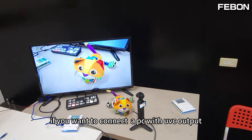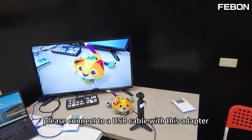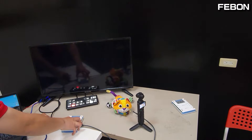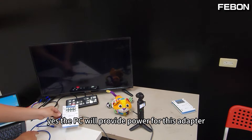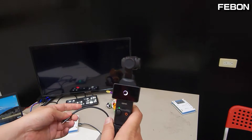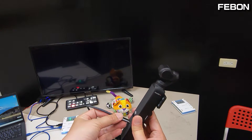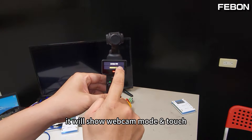If you want to connect a PC UVC output, please connect a USB cable with this adapter. The PC will provide power for this adapter. Connect again and it will show webcam mode.